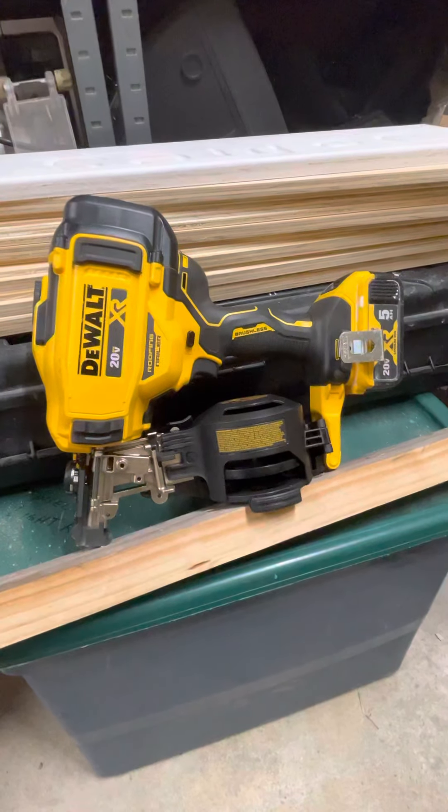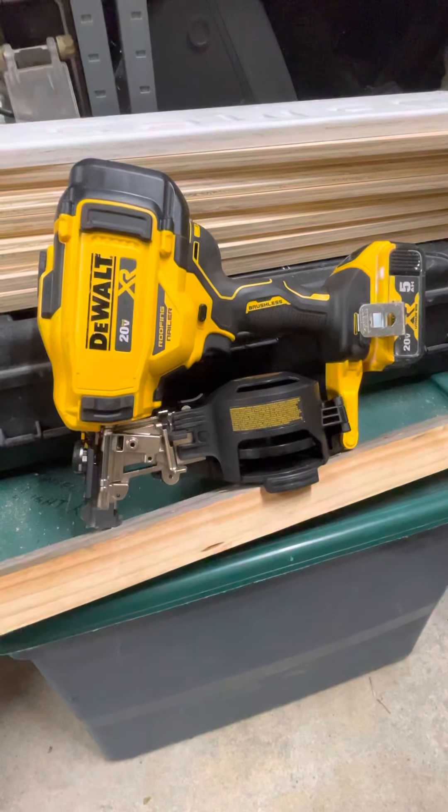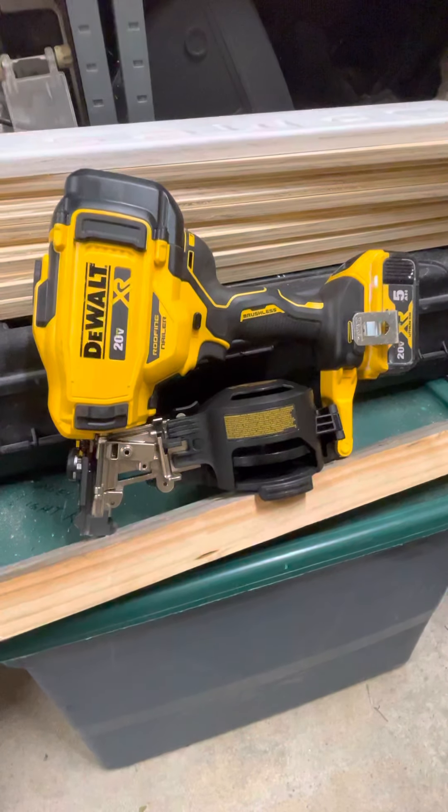I think this thing's a great tool. I used it today to put down two squares of roofing. Bump fire works amazing. It revs up like any other DeWalt cordless tool, but you don't even hear it once you got your music going.